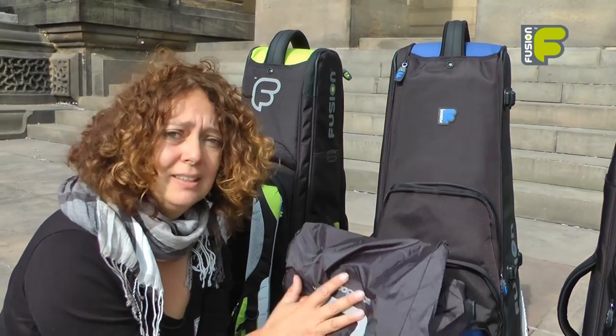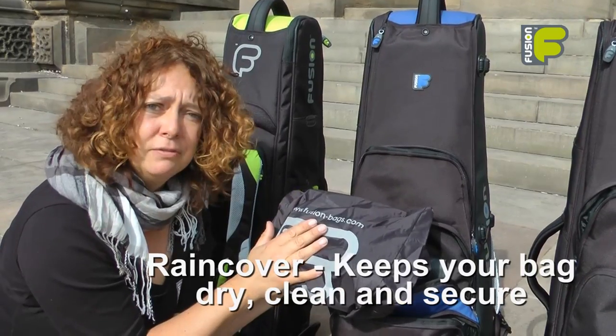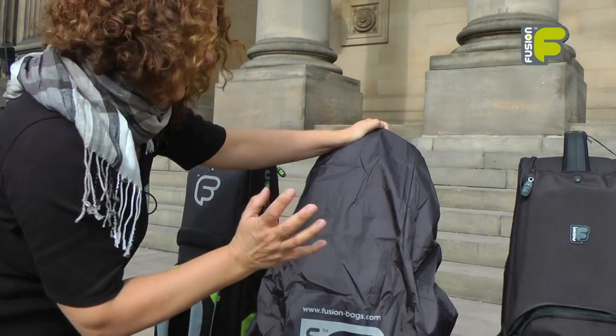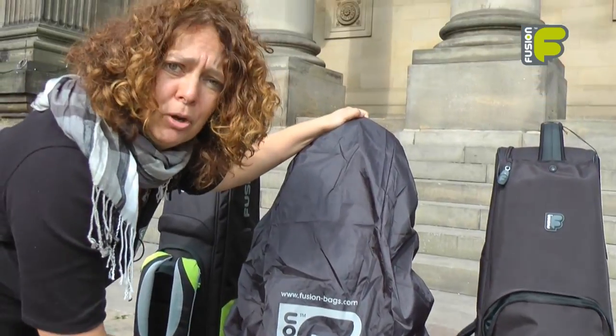For additional security, a rain cover comes included with the premium bags. This not only keeps your bag clean and dry, but also gives you extra security for your pockets.